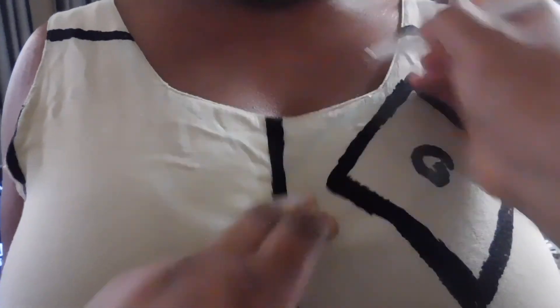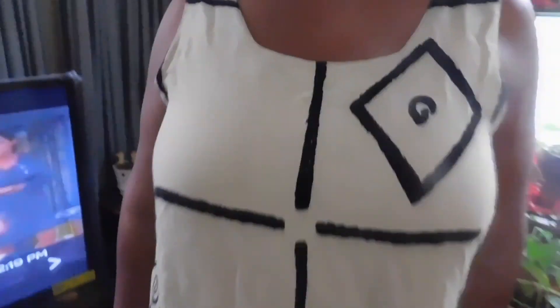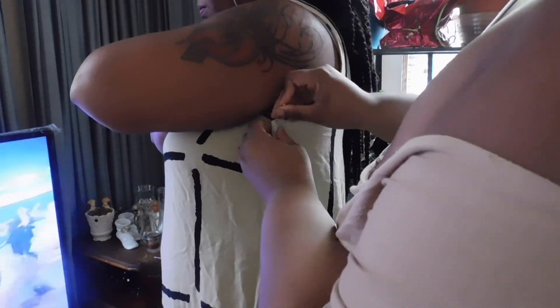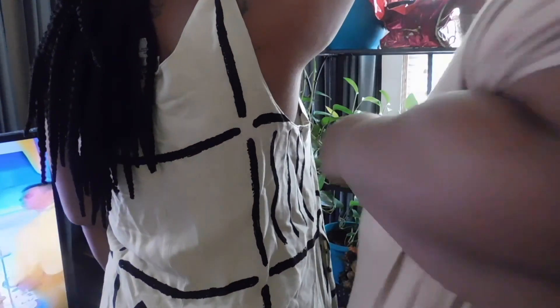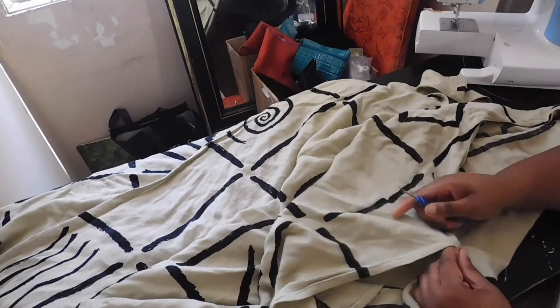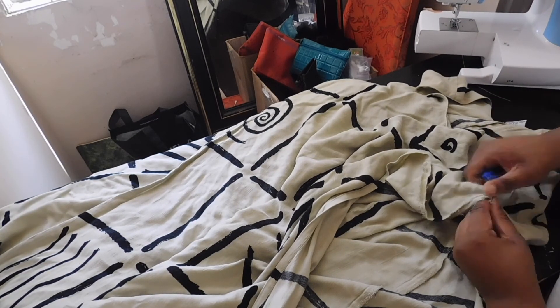Here you can see me marking where I want to fix the neckline — just bringing it down a little bit. I didn't like the quite square neckline; we wanted to go for like a V-neckline. You can see me here bringing in the sides because it was a little loose and didn't really have much shape on her. I'm bringing in the sides slightly, not too much — I don't want it tight. We wanted that casual, effortless style.